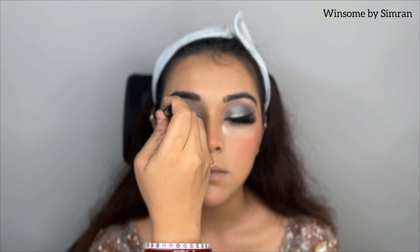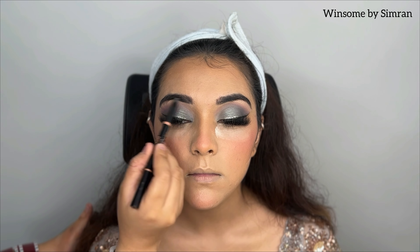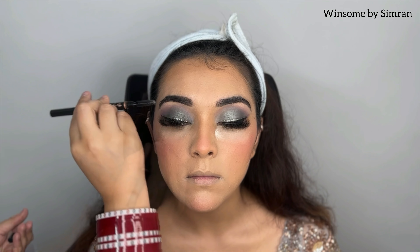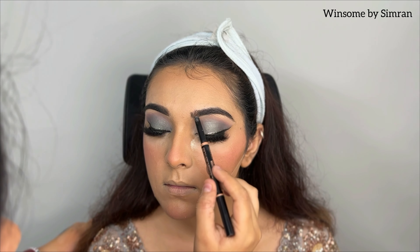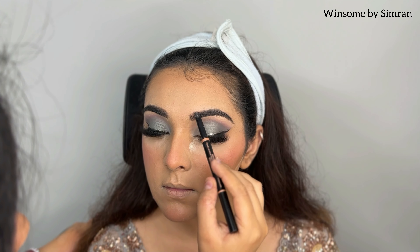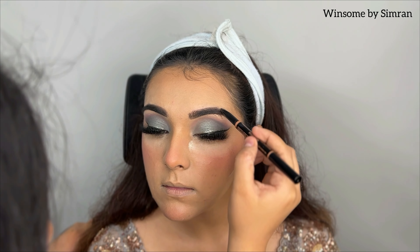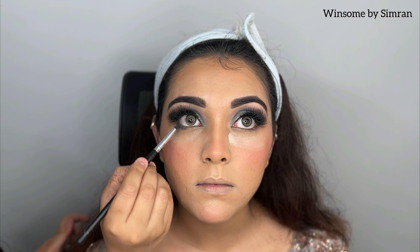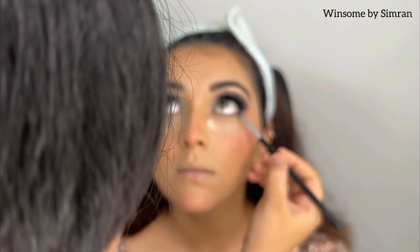Now I will work on the brows. I use Anastasia Brow Definer in the shade Medium Brown. If anyone doesn't like dark or artificial-looking brows, this is a very natural shade I can recommend without hesitation. I define the brow shape, fill it in properly, and then comb it. I also use Anastasia Brow Pomade in shade Medium Brown.